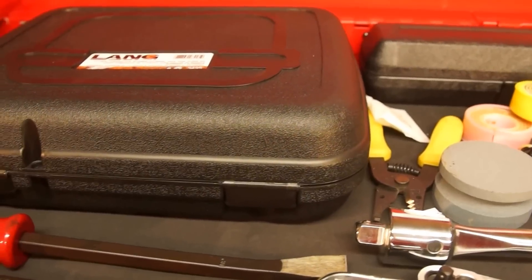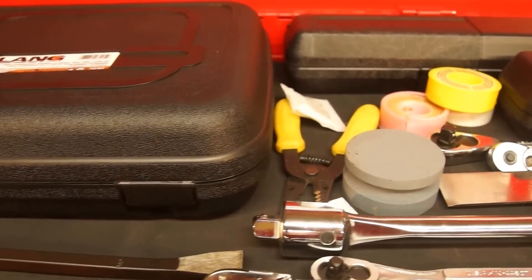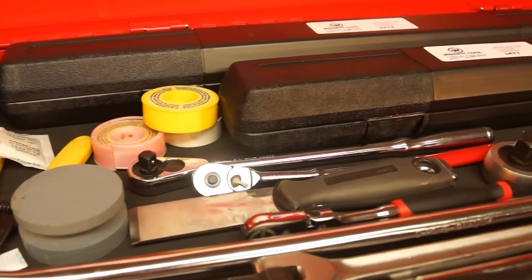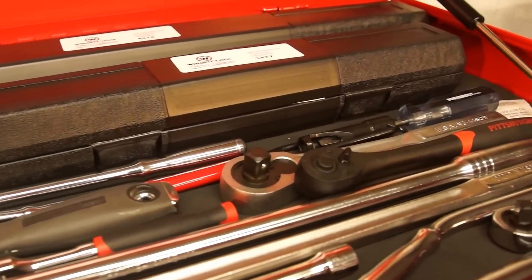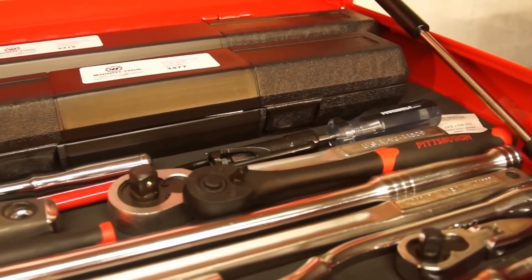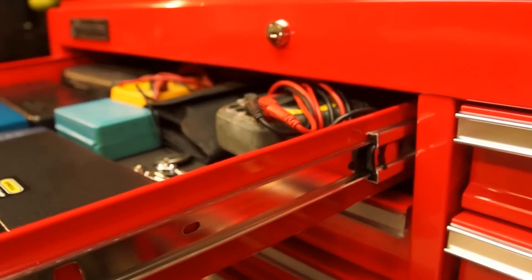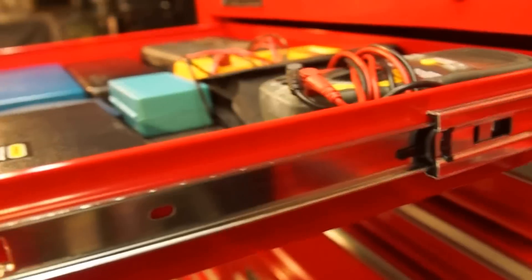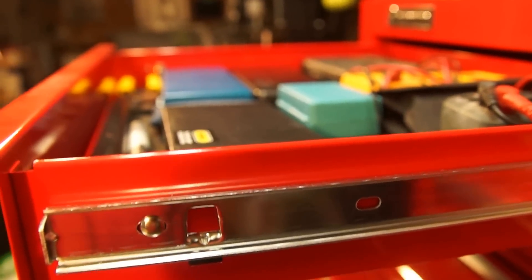This is the stock drawer liner that it comes with. There is better stuff available on the market, but I took the wheels off of this and it does not move, so my stuff really doesn't get thrown around a lot. Let me open up a couple drawers and get a look at the slides.